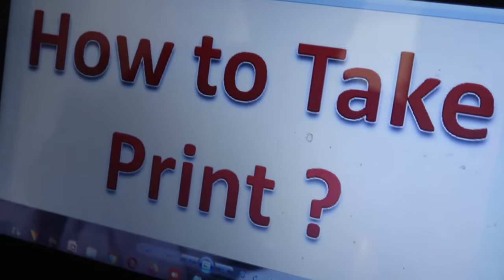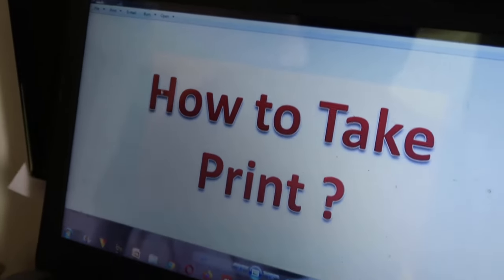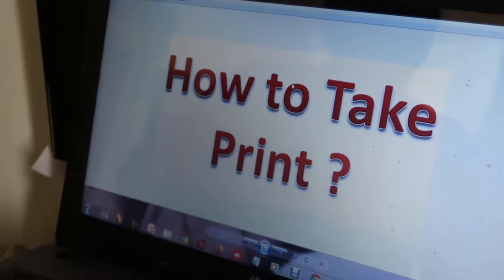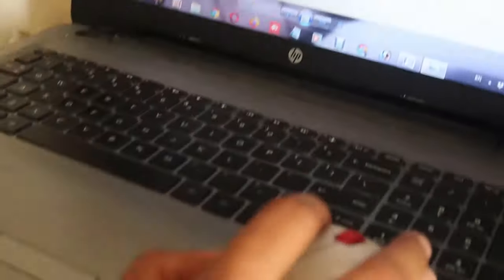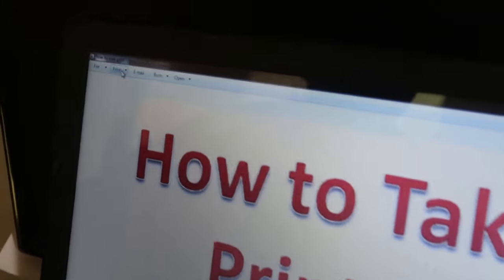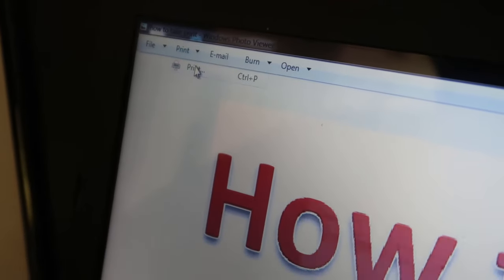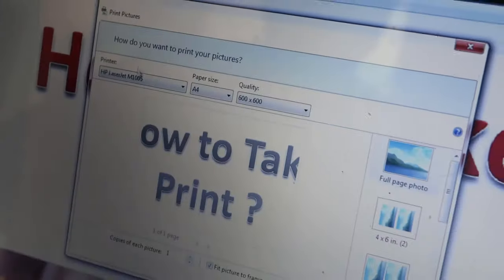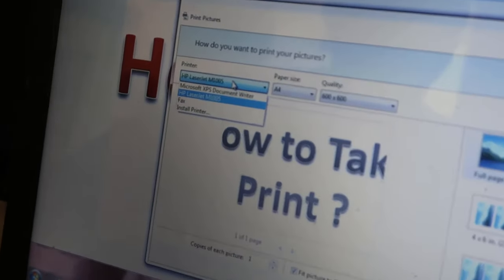As you can see, this is a picture and we want to take a print of this picture. How can we do so? We have to find the print option over here and click on it.